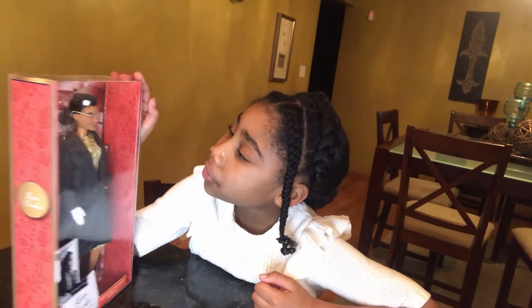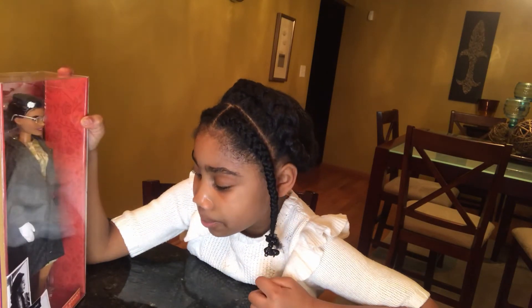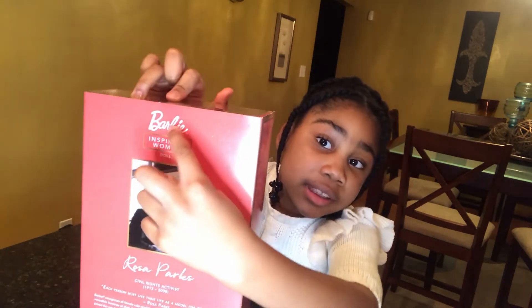The Rosa Parks doll was made by Barbie and she's a civil rights activist in the Inspiring Women series. Here's a picture of Rosa Parks right here on the back. You can tell it's made by Barbie because it says Barbie.